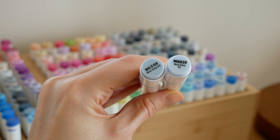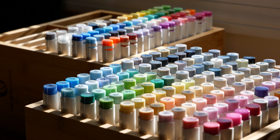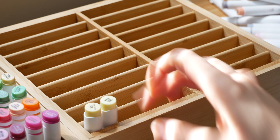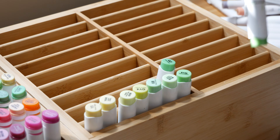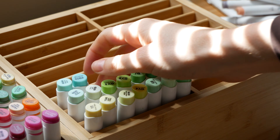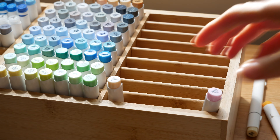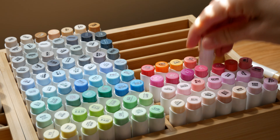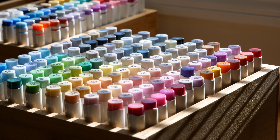Before we get started I wanted to thank Ohuhu so much for sponsoring this video and sending me these really lovely bamboo displays for my markers. I love having all my markers out and being able to see the colors really easily - I feel like I'm in an art shop when I look at the markers displayed like this. It goes without saying that I love these markers, I've been using them for a while now and just find them really great. Thank you so much Ohuhu for sponsoring, and let's get started.